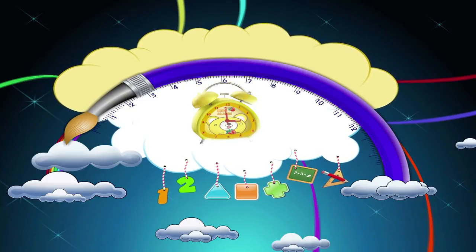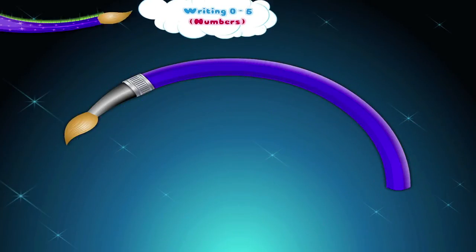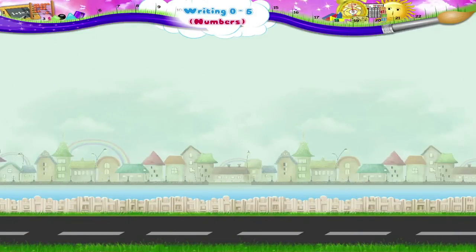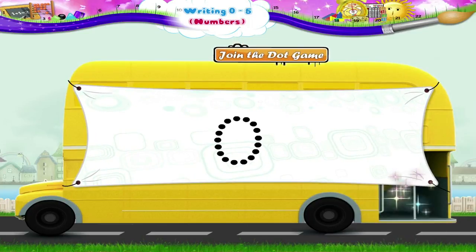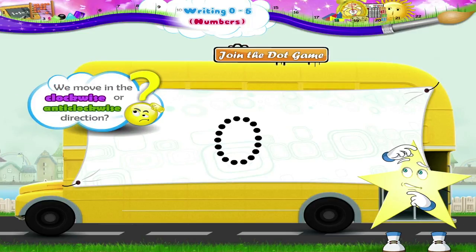Writing 0 to 5 Numbers. Hey Starry, is this a join the dot game? Can I help you with it? Let's begin from the top. Now Starry, should we move in the clockwise or anticlockwise direction?